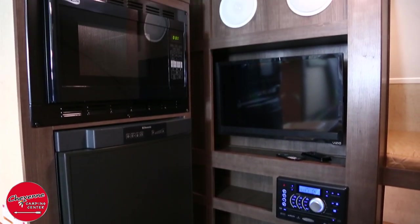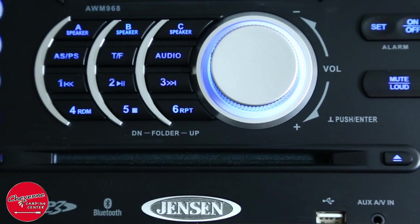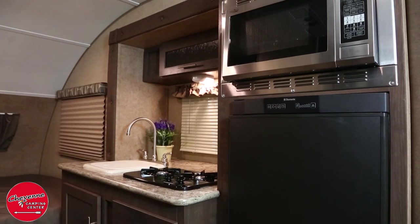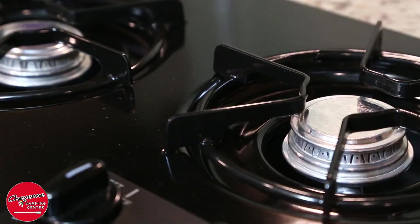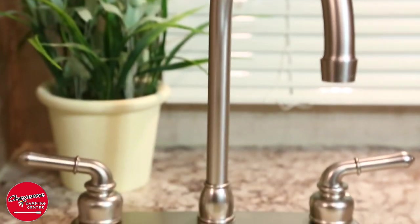All entertainment centers include a high-definition TV, a Bluetooth stereo, and extra storage. The full kitchen includes a convection microwave oven — an option we include in all R-Pods in place of the standard microwave. You will also have a cooktop, a sink with high-rise faucet, and surprising storage.